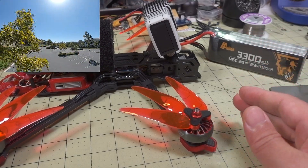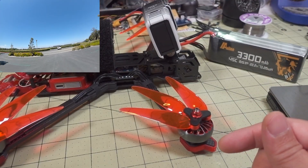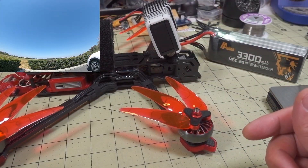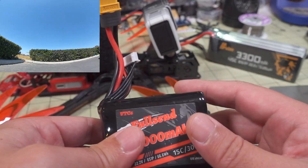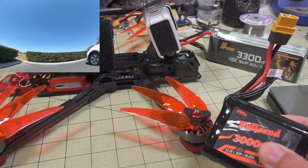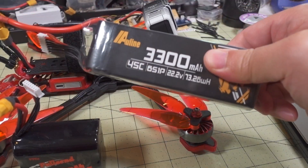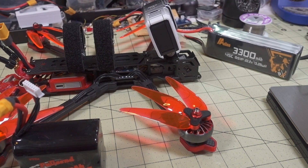That's going to do it for this one. I probably showed you a bunch of the long flight, but I sped through it because it's kind of boring — just cruising around in circles trying to maximize flight time on this battery pack. Not all that interesting. If you want to see a full 20-minute flight, I think I did one on the LiPo; the video will be down in the description. Talk to you guys in the next one.